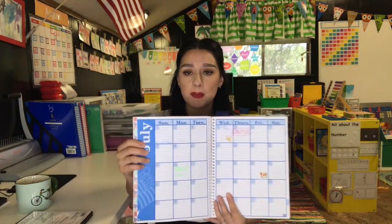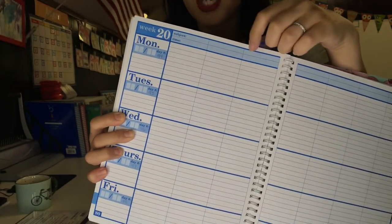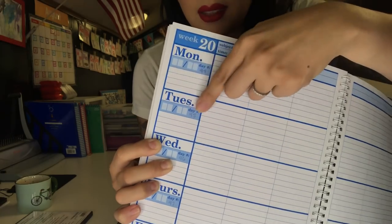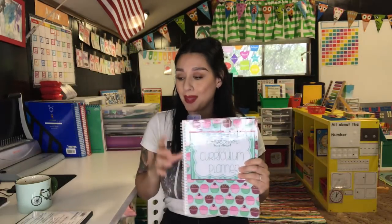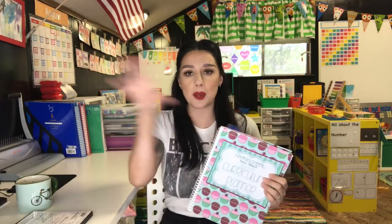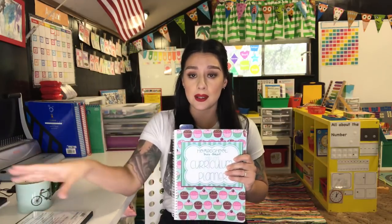It has monthly pages and then the actual planning pages are pretty basic but exactly what I like — an area for the subject, time, day of the week, week number, number of days, the date, and other activities. The only thing is I didn't have enough planning space for Evelyn, so I do have to have a whole separate planning system for her. But with her it's not really necessarily planning — it's more just going by the lesson plans and making sure I'm doing those activities.